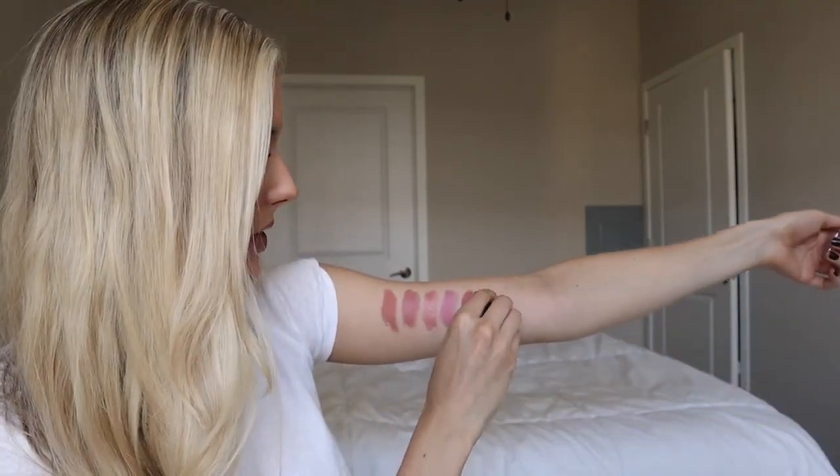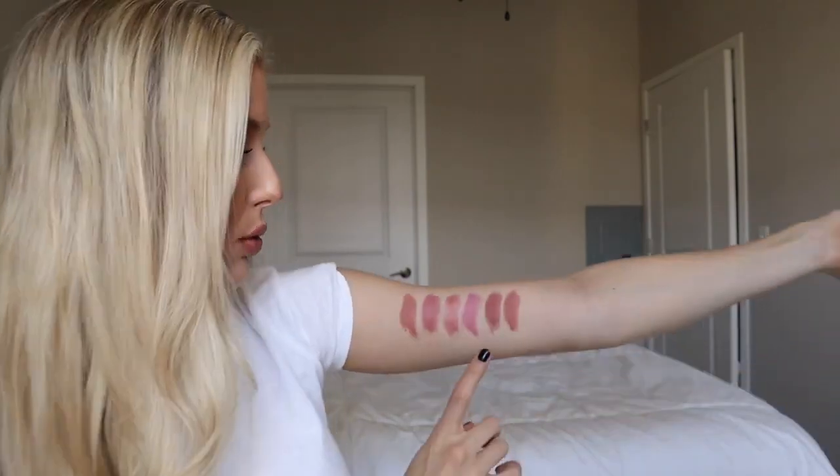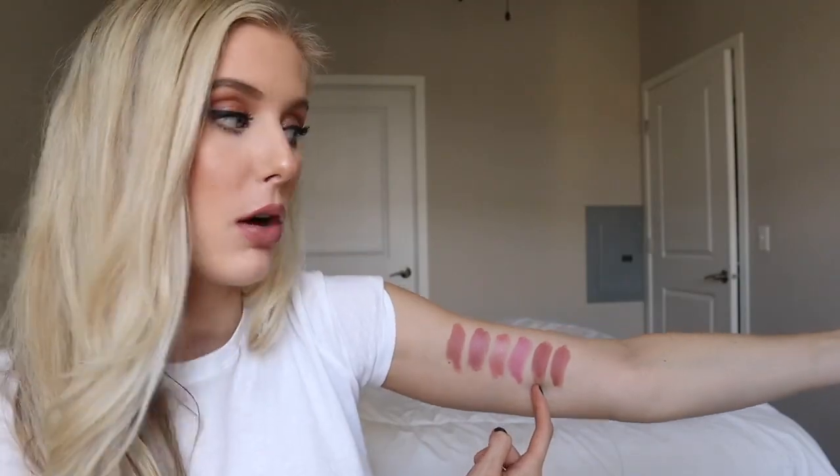Next we have Half and Half. This is an amplified lipstick and I love this one. It's very similar to Velvet Teddy but with a luster finish, so it's a bit shinier in appearance on the lips. The color is slightly different too — this is more beige than Velvet Teddy, which is just a little bit more warm-toned. I'm actually wearing this on my lips right now in combination with a different lipstick, which I'll mention when I get to that.